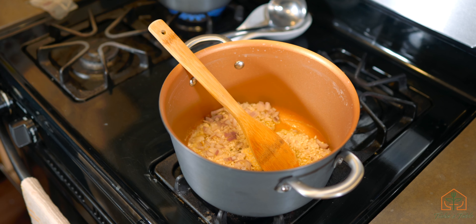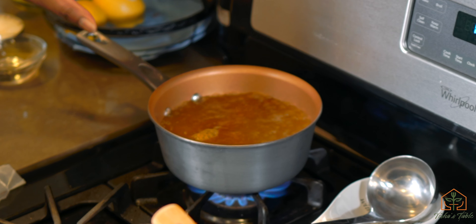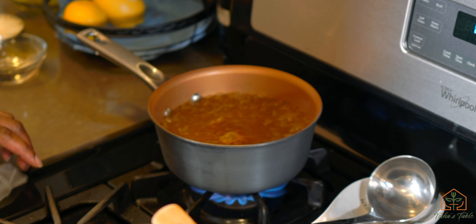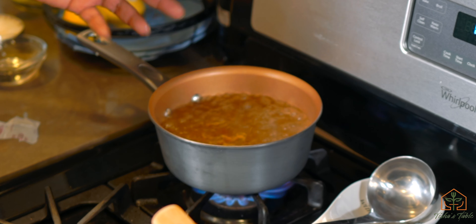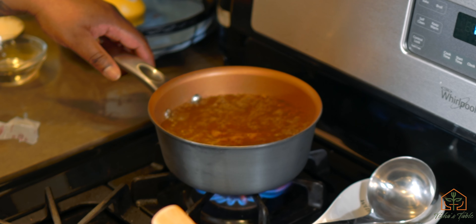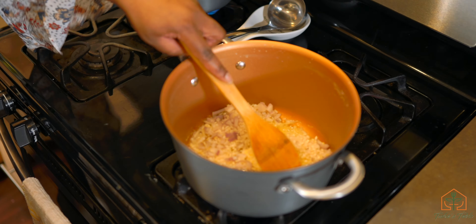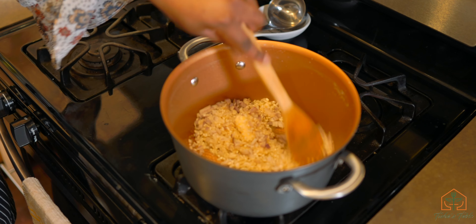Over here I've got some liquid. This is going to be a vegetarian risotto so I've got vegetarian broth. If you're doing a different type of risotto — say you want shrimp or chicken — you can use regular chicken stock. You want to keep this liquid warm, and we'll see why in a minute. We're going to stir this for a few minutes.